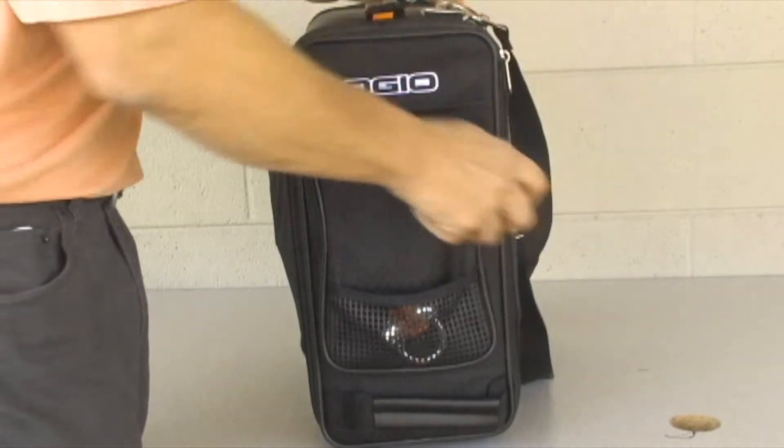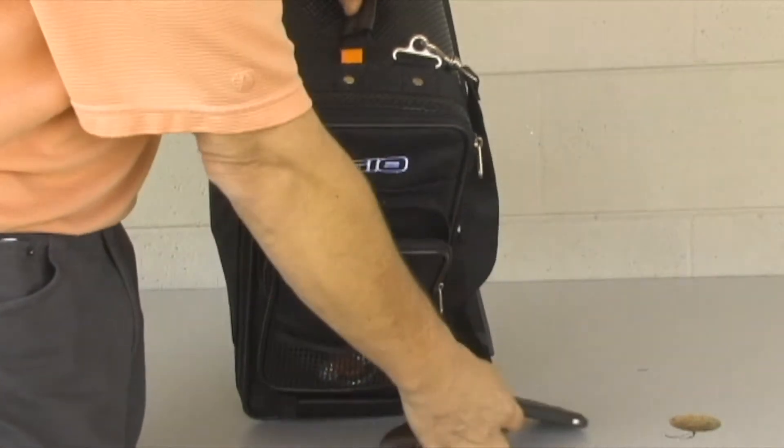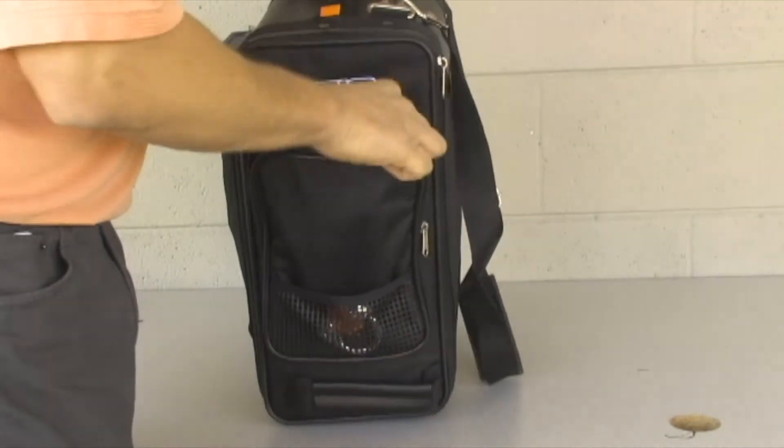This pocket is kind of handy because in here you can hold a lot of stuff like a cell phone, wallet, my iPod, whatever. So it seems to be pretty roomy. The zipper seems to be pretty good.